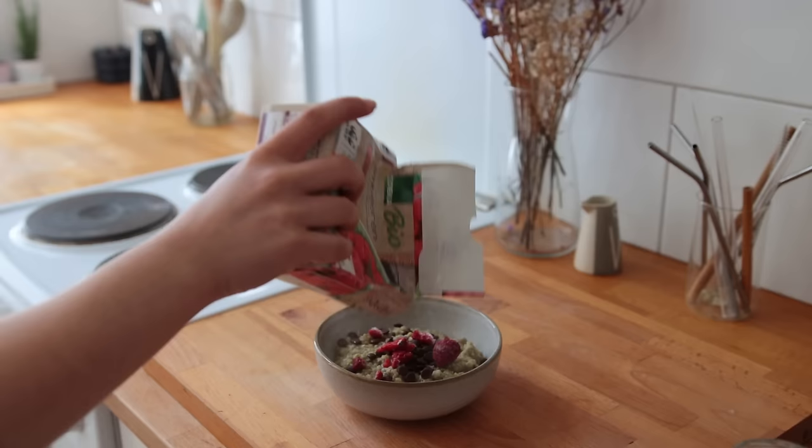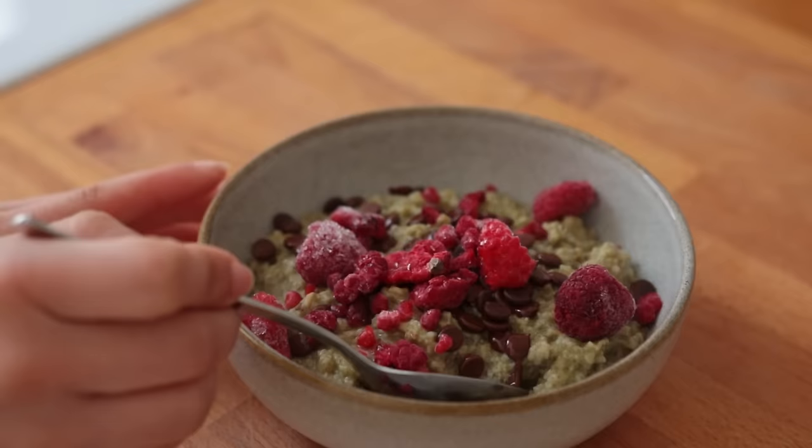For toppings I added some dark chocolate chips — that's just my favorite way to sweeten oatmeal — and also some frozen raspberries.